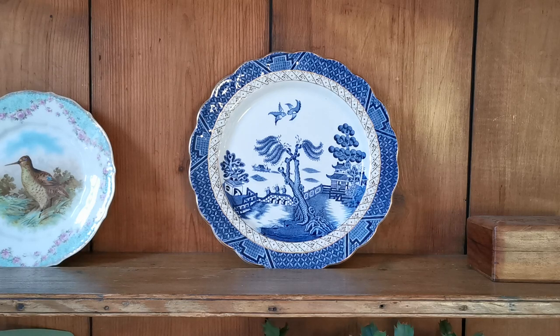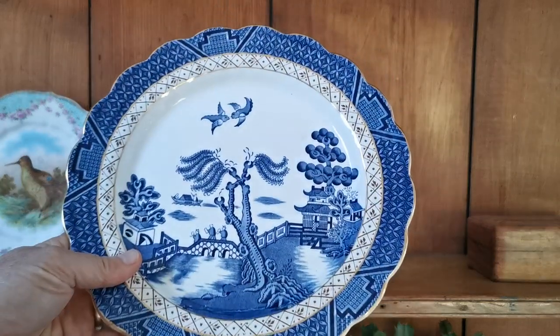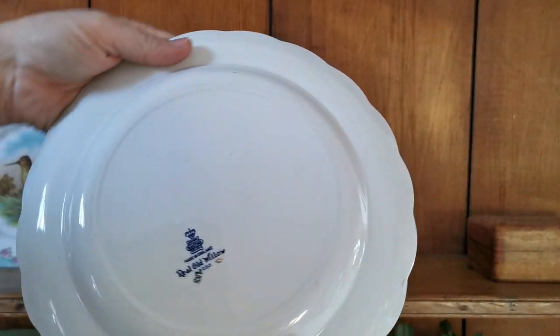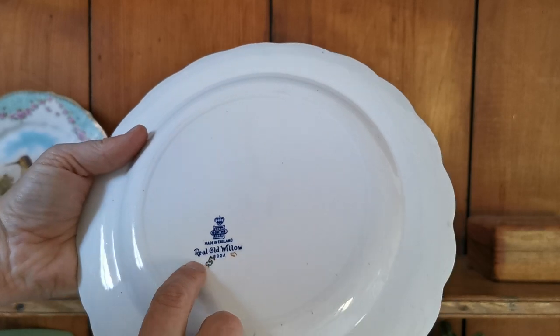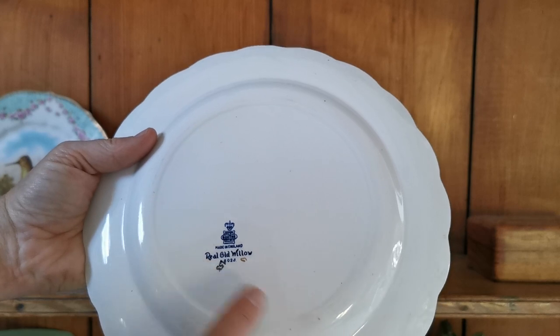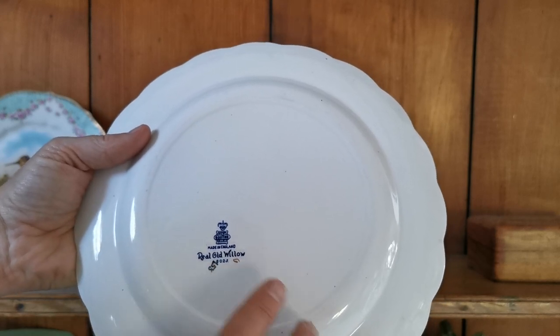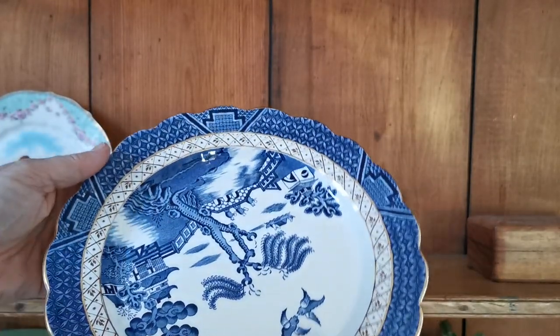Welcome to this Vintage Farmhouse Antiques presentation. We're going to show you these Booths 'Real Old Willow' — really nice, high-quality transferware, blue and white willow made by Booths. The actual marks on these, if we just rotate them over, you can see 8025 with some really nice transfer marking from the factory of Booths, made in England with the Real Old Willow there, in superb condition.